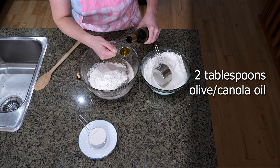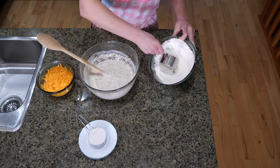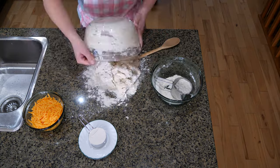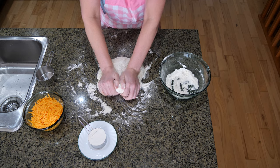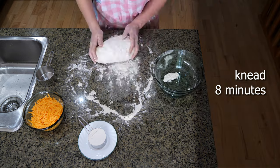Then add two tablespoons canola oil. Mix it all up for a good first mix, then start adding the rest of the flour. I have the extra half cup set aside in case I need it. Turn the dough onto a floured surface and start kneading, adding a little flour as needed, and knead for about eight minutes.